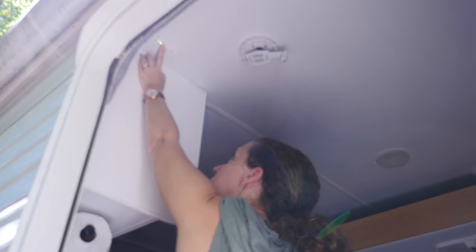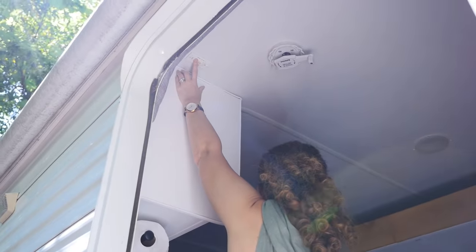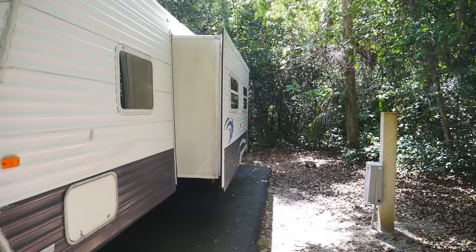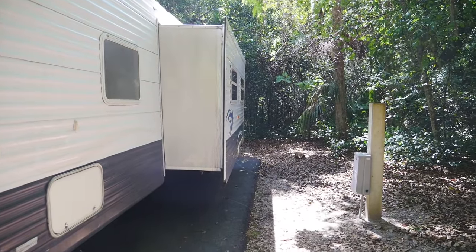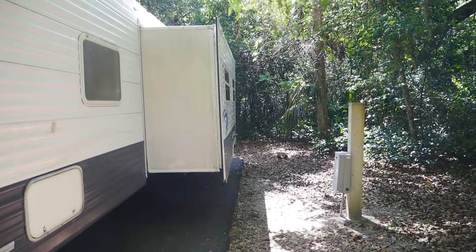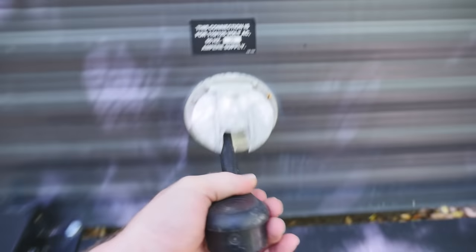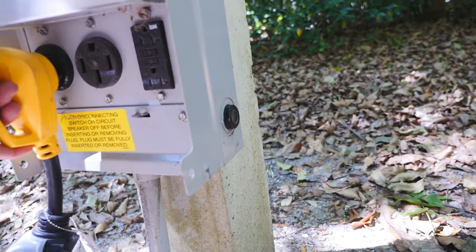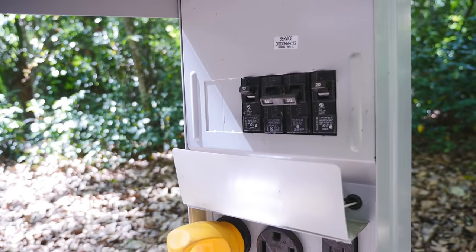Time for the slide. We just got our 30 amp power connection turned on for the RV so we're set to go — the air conditioner's running on the inside because it is humid here in Florida, as always.